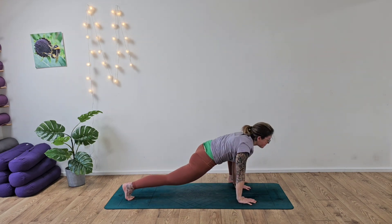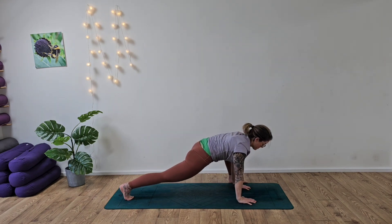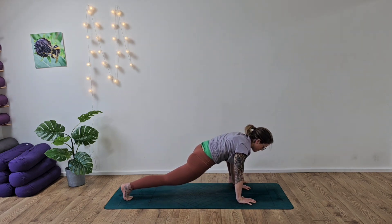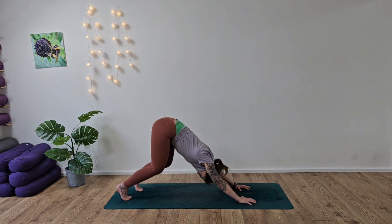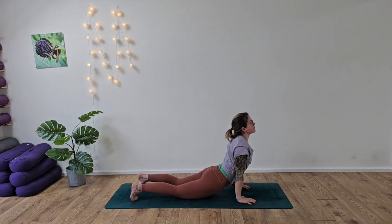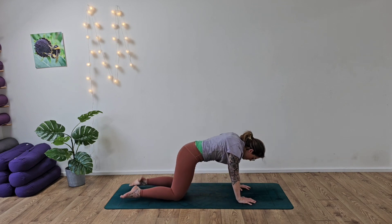Take the left foot to the outside of the left hand, and we'll take those gentle bounces again, just opening up into those hip flexors. Inhaling and exhaling, circling out in one direction through the hip, and then circling back in the other direction. Take a nice deep breath in, and as we exhale send that foot back, look ahead, deep breath in, and then let's wave the body forward again. Looking ahead, lift the chest up, roll the shoulders back — inhaling.